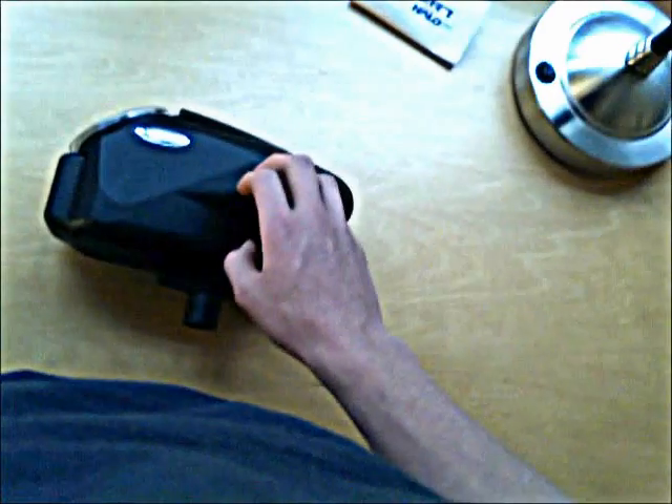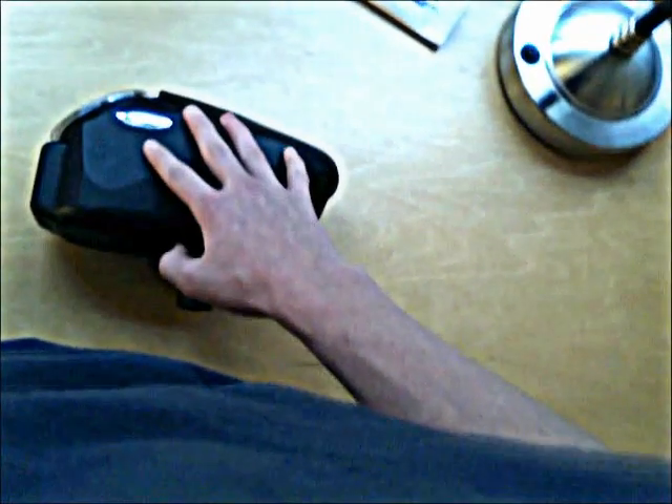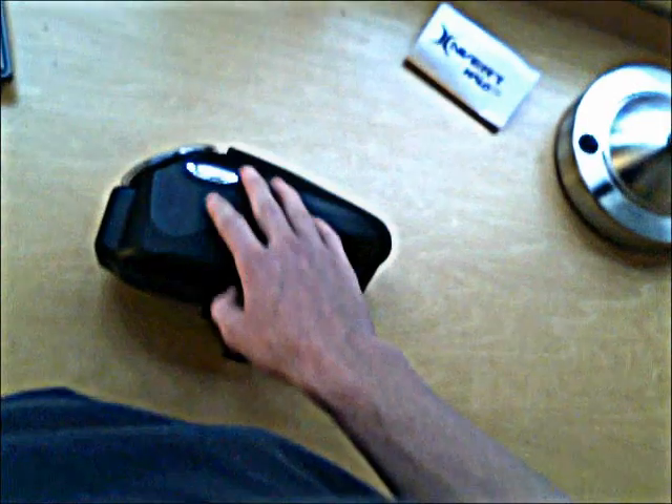Hey YouTube, this is Ted from KWG Pain Veins. As promised, I decided to make this video about how to program the loader. Click here if you want to see the actual review — this is not a review of the loader, this is an instructional video about programming the loader.